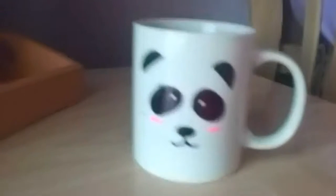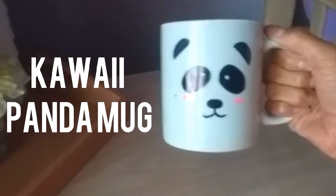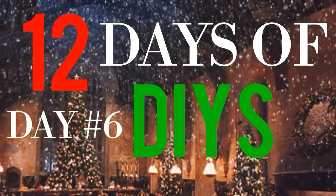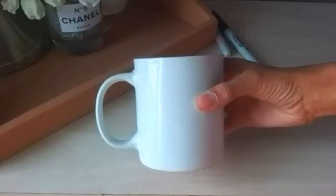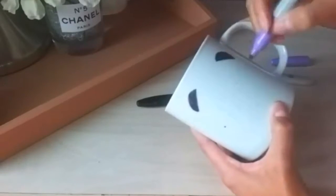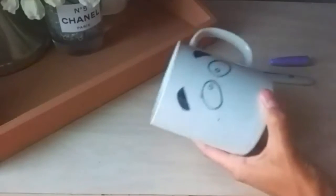Hello everyone, welcome back to my channel! Today we are going to be making this super cute kawaii panda mug that would make the perfect gift this Christmas. All you will need is a mug and some sharpies. You can find plain mugs at your local craft store or at Walmart, and this is so simple.